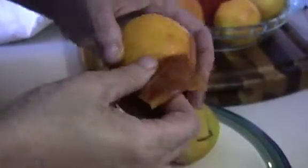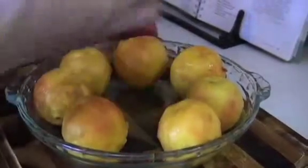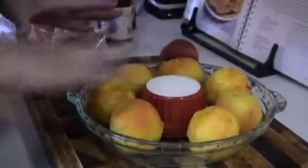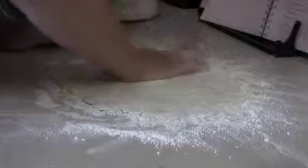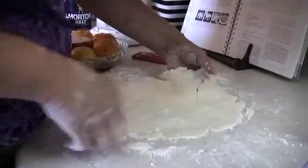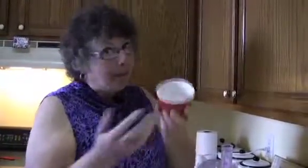I have seven peeled peaches, a nine-and-a-half inch pie plate, and a ramekin. Take your ramekin and put it upside down in the center, then place your peeled peaches around it. Then I'm going to make a syrup to pour over it and a dough to put on top, and we let it bake. Once it's baked, supposedly I flip it over and all of the juices from the peaches will magically be sucked up into the ramekin. We'll see if it works.